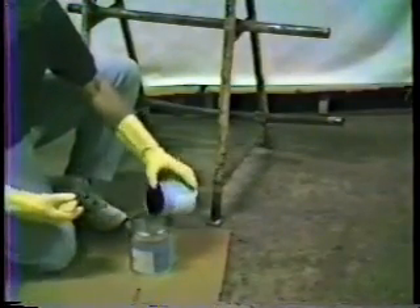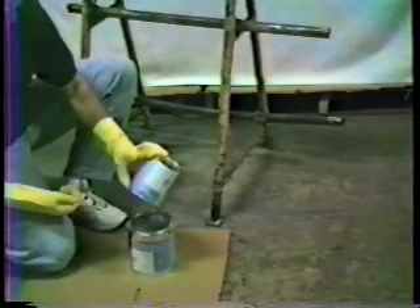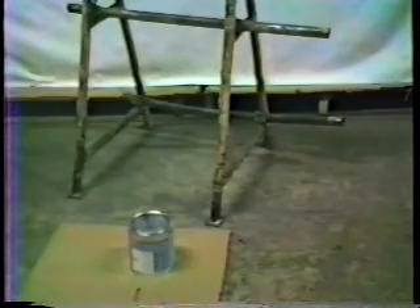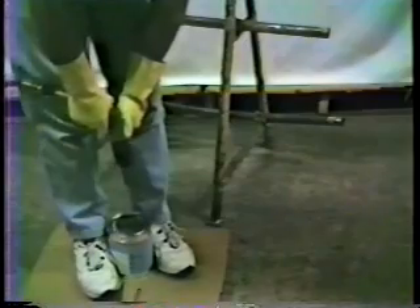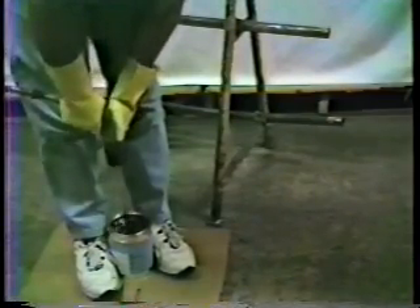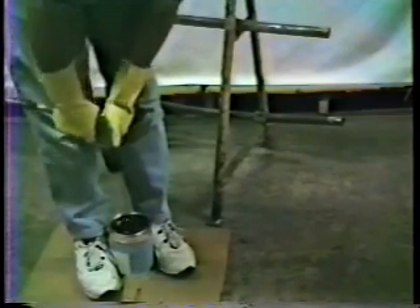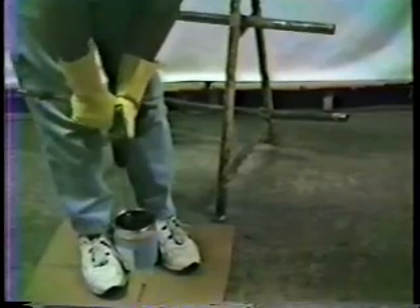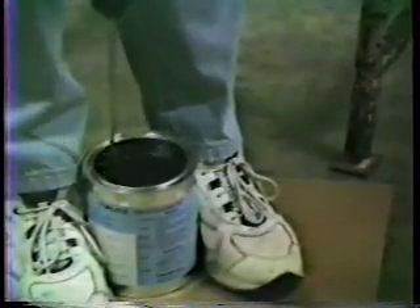Pour the Part B sealant into the Part A can, and mix thoroughly with a Jiffy mixer for one timed minute. Make sure that you use a low-speed drill, about 500 RPM, as the power source, so that it has sufficient torque to mix the sealant on a cold day. PLCS always uses stainless steel Jiffy mixers. They have a much better mixing action, scrape the bottom and sides of the can, and will not fall off into the sealant. If the cured sealant is cleaned off daily, this mixer will last for many years.